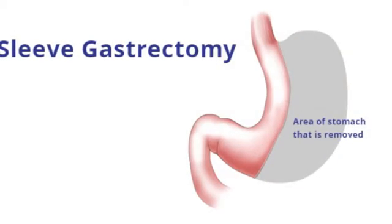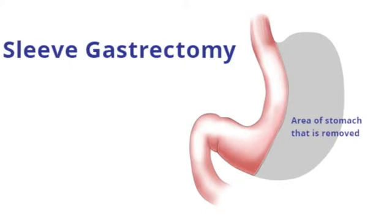The second operation is the sleeve gastrectomy. This operation involves only operating on the stomach itself. We divide the blood vessels on the outer curve of the stomach and then essentially remove three quarters of the stomach with a surgical stapler and turn the stomach into a long narrow tube.